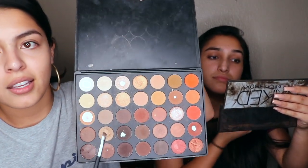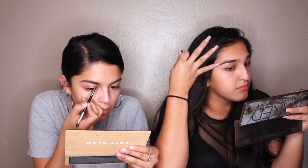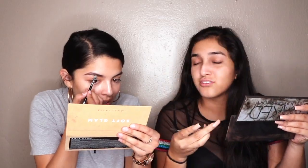I'm using the Morphe 350 palette, and I'm using this color — the one that's already hit pan — that's the one I use for my eyebrows. I'm just going to fill that in and brush my eyebrows. I then use the m432 by Morphe. If you're looking for a good carving brush, that's the one.